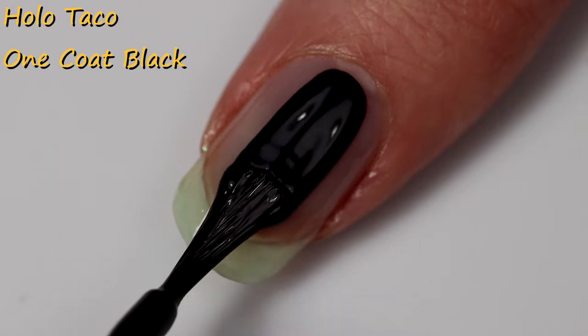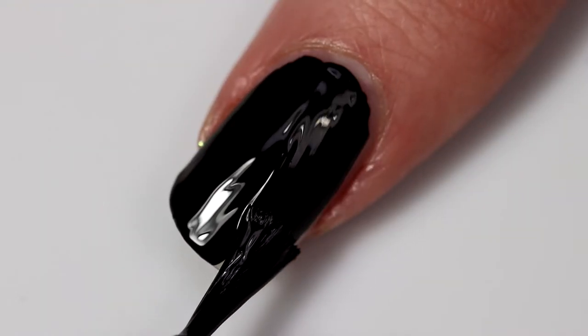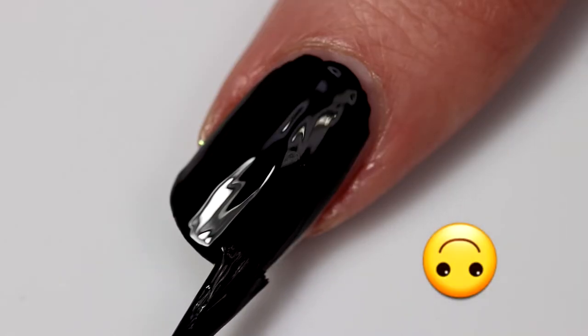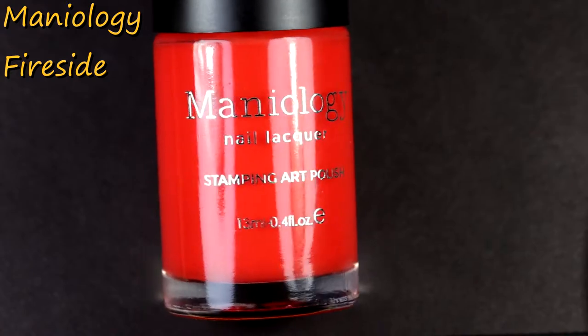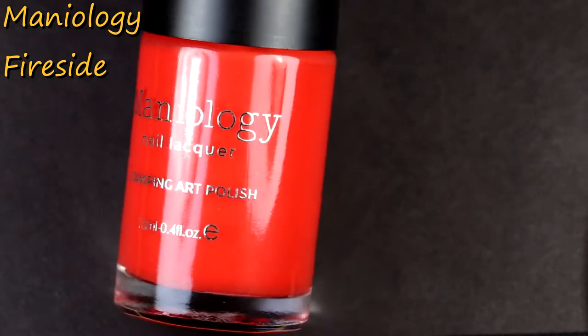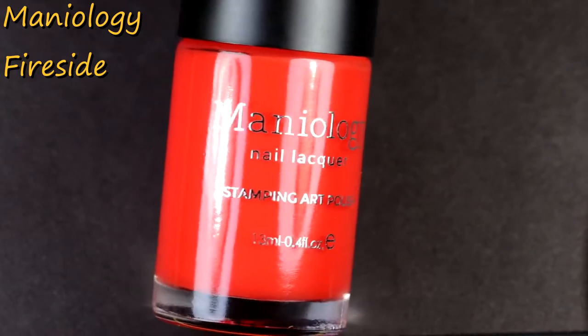Now it's time for some One Coat Black! This is one of my favorite Hawa Taco polishes that always goes on just one— Oh. Good job, Prince! You're already making mistakes! Now we're going to use a stamping polish like a regular polish! What could possibly go wrong? This is indeed foreshadowing.